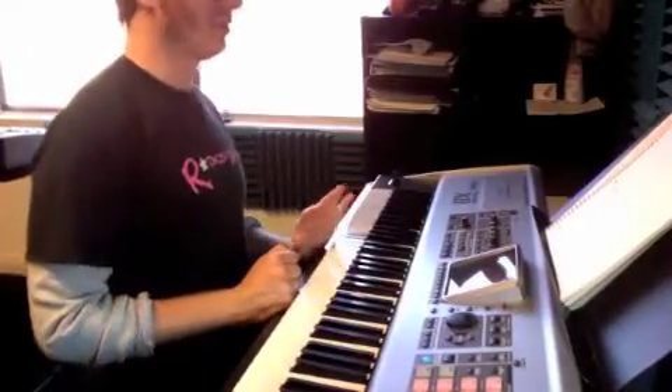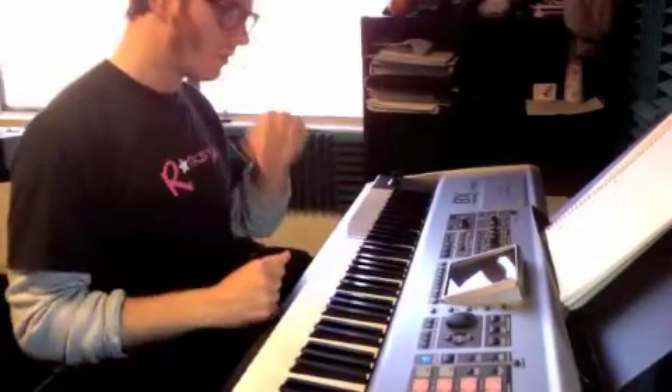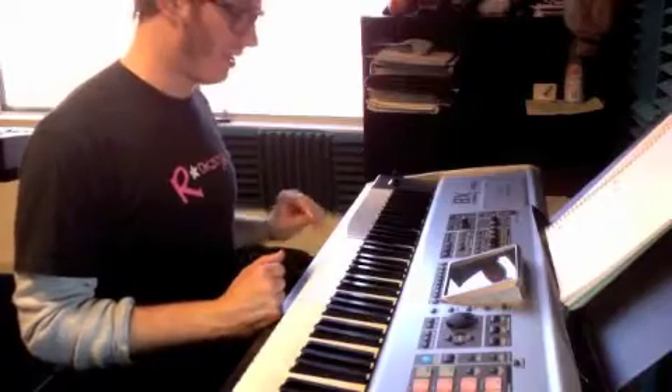Okay, Aaron, we have this kind of bridge chorus section. We have part A, part B, and part C.